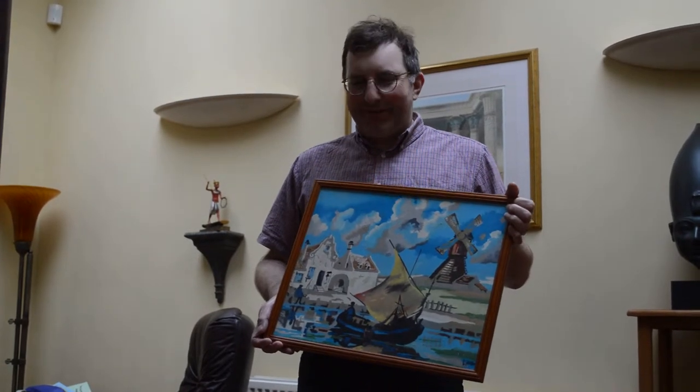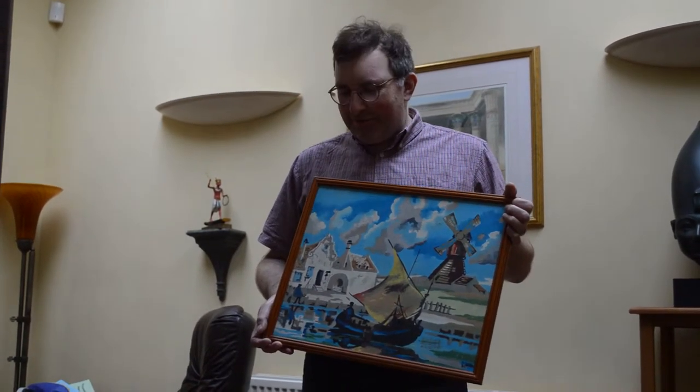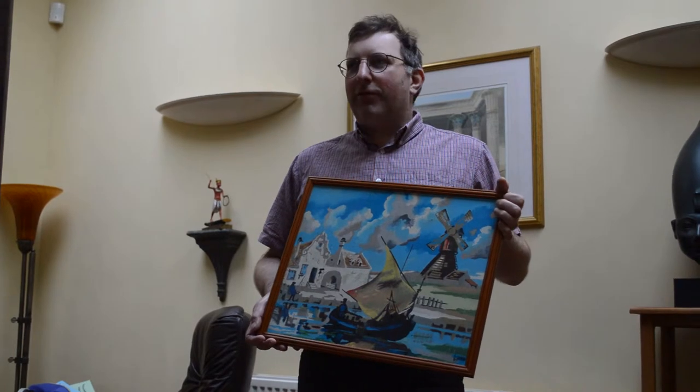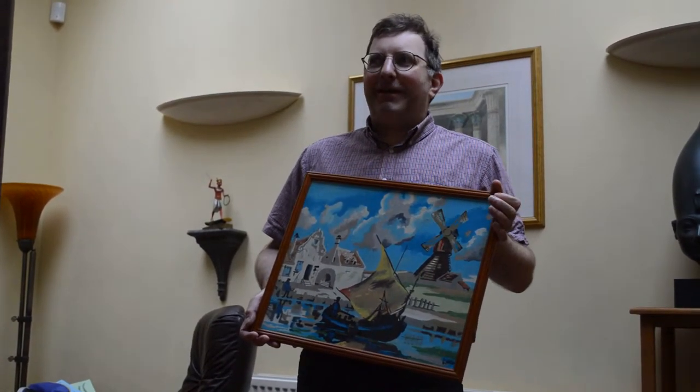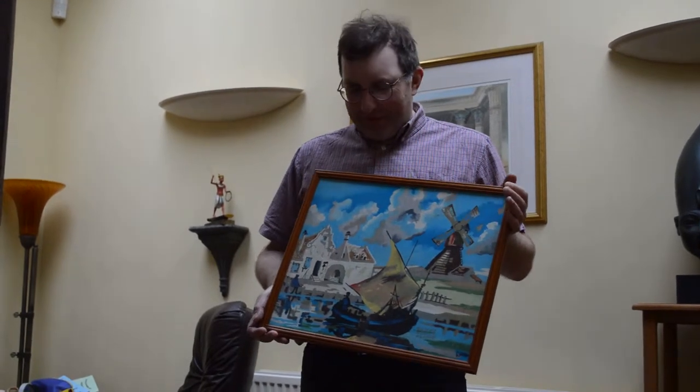I remember thinking about the people who'd done oil paintings, like Michelangelo — how could he bear to do it? It would just take you so long. I mean, this took me months and months, so somebody doing the Mona Lisa must have taken years and years — and in fact, it did, didn't it?